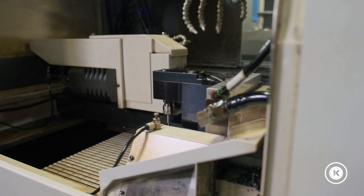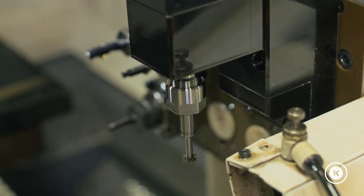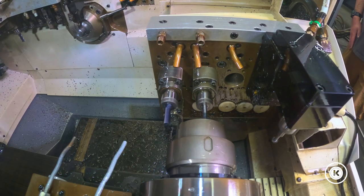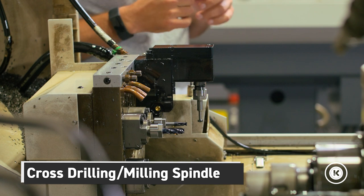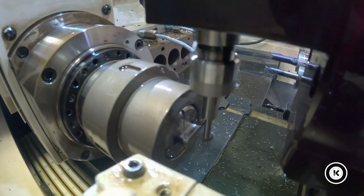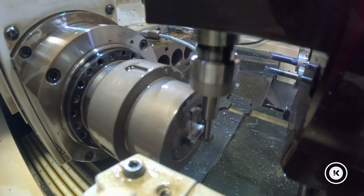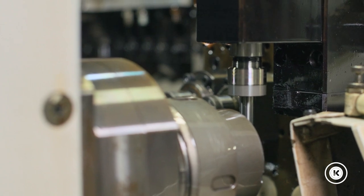Well, we recently finally took the plunge and made an investment on our machines to be able to do what the customer wanted on the machine. This is a cross drilling milling spindle attachment for our Swiss slaves. These are extremely expensive, which is much the reason why we haven't had one up to this point, but so far it's been a great add-on to this machine.